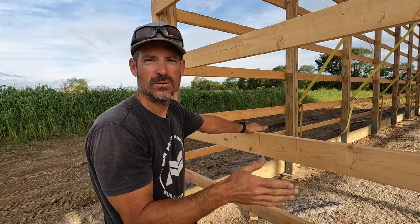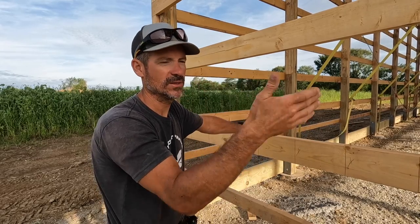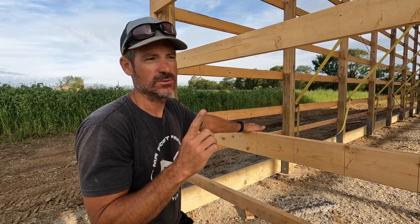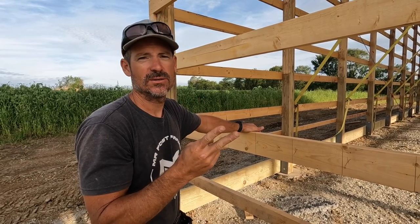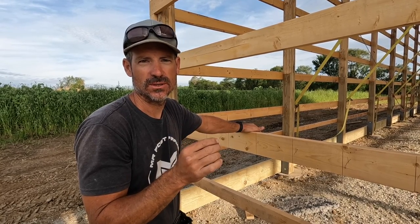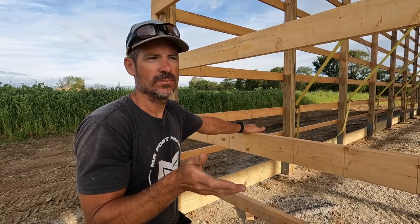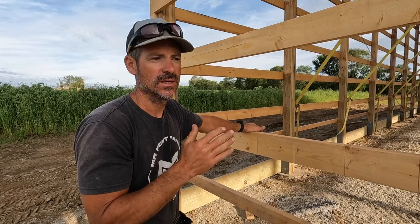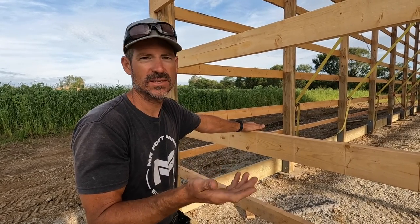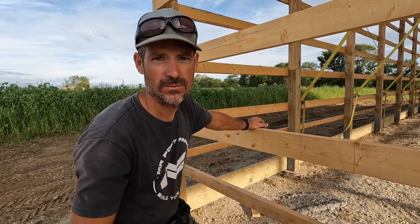The question is: what if you run all your steel and figured it out wrong and your corner trim lands on a rib? Well, you either have some really crappy-looking trim, you take your steel off and move it, or — what I would do — have somebody custom make you a trim. The big box stores aren't going to do that, but a metal supplier like I use will custom make you a trim that will fit. It's not ideal, but you can make it work and nobody's really going to notice. I've had to do that before, by the way.